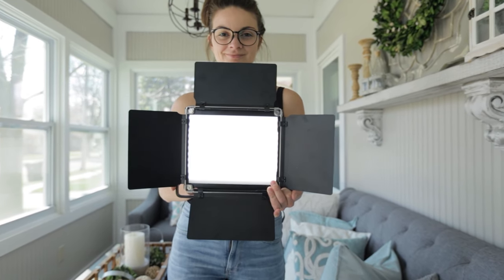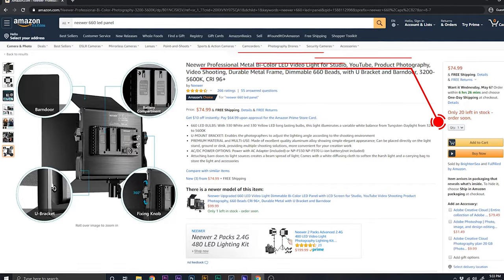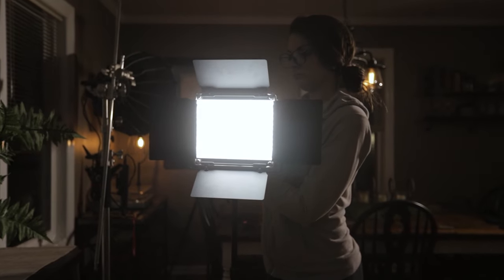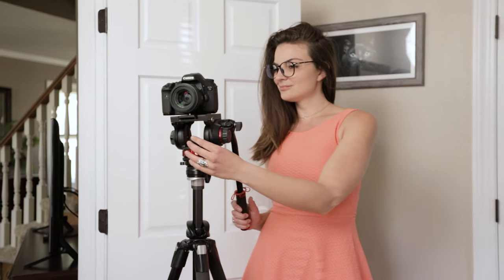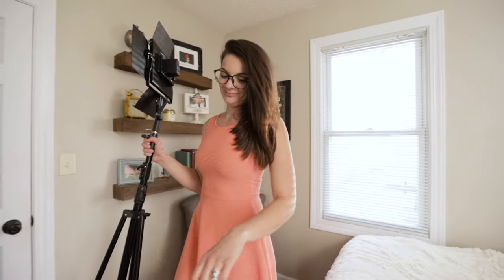Which brings us to item number two: the newer bi-color 660 LED panel. Coming in at $90, I feel we have another solid value for the price. You can still find the older version of this light, which I'm using here, without the LCD screen, on Amazon for under $70. These lights are bi-color, meaning they have an adjustable white balance ranging from 3200K to 5600K. They can be powered with the included AC adapter or with any Sony NPF style batteries. They come with barn doors to help you shape the light, as well as a handy carrying case. I have a couple of these and regularly use them as fill lights for talking head stuff, or throw some colored gels on them for a cool accent. Another way I find myself using these is when I take portraits indoors with wide-open apertures. I often need to bring up the shadows more than what a simple reflector can provide.